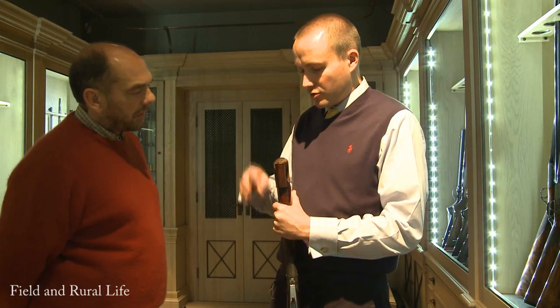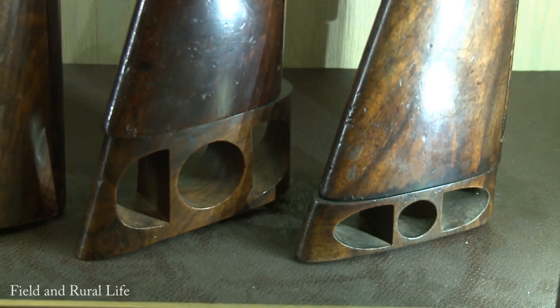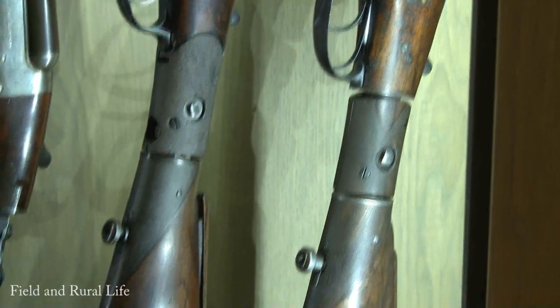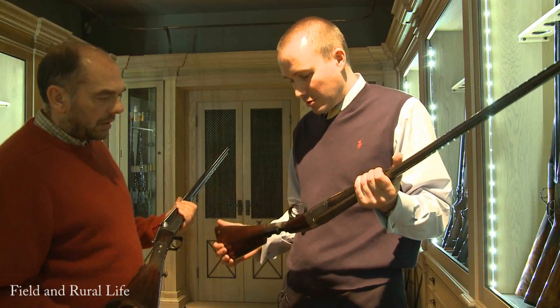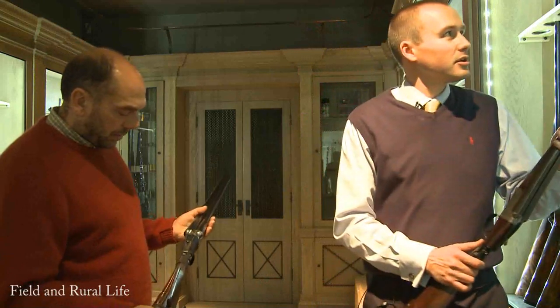That gives you the variation between the two. That particular example there is a single trigger gun, selective. They still built that even on a try gun - with all the Westley features. That's the 12-bore version. We did a 20-bore version as well - this is the Westley Richards patent one trigger fitting gun. These are quite large and they'll probably be nearly 100 years old, these guns themselves. We don't tend to use them anymore, but they're lovely to have in the collection just to show people what's happening.